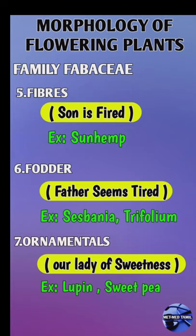Ornamentals Mnemonics: 'Our Lady of Sweetness.' Our — Ornamentals, Lady — Lupin, Sweetness — Sweet Pea.